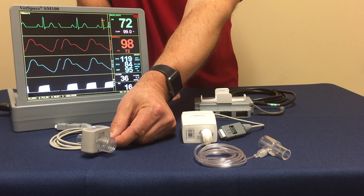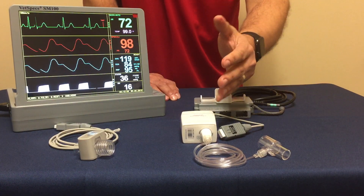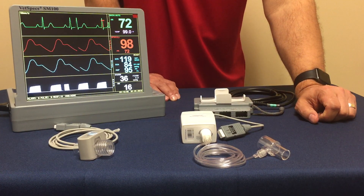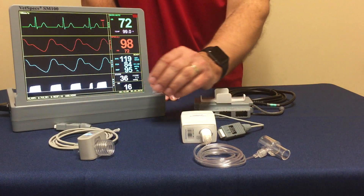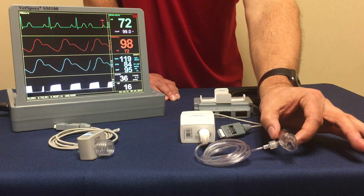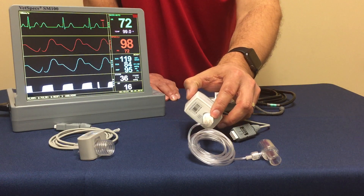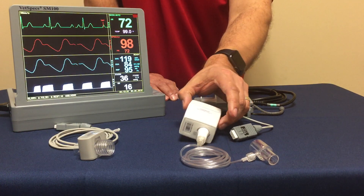Mainstream is for surgical. As we go to the microflow sidestream option, this can be utilized both in dentistry and surgically with equal performance. A little more involvement than the mainstream sensor as far as hookup. Essentially, you're going to have an airway adapter which connects to the trach tube. There is a six-foot sample line, a filter involved to filter out moisture, and the sensor and module.